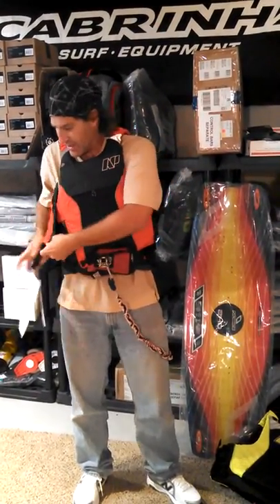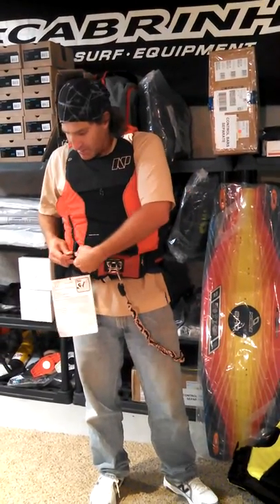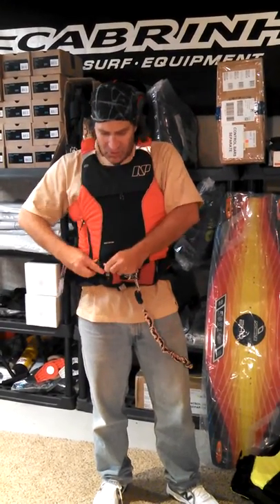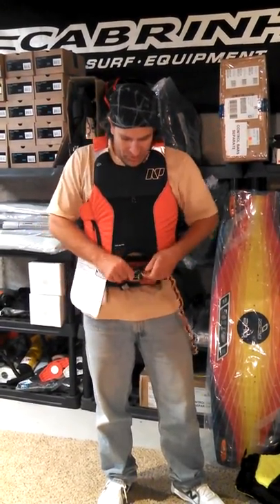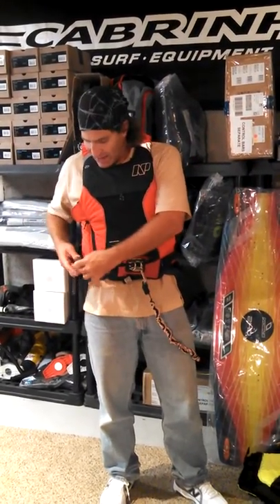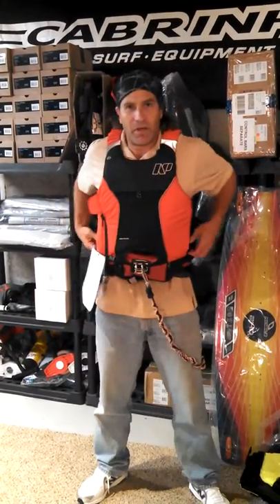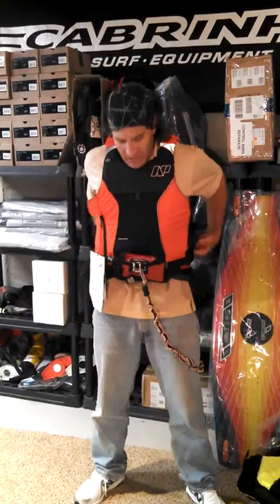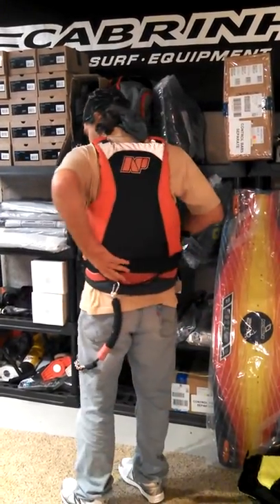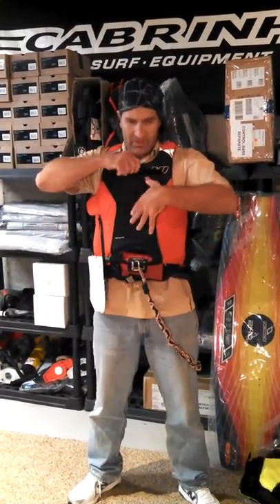All the other features are the same. This is the 114 NP harness — it doesn't slide on top of it, and you've got the pocket.